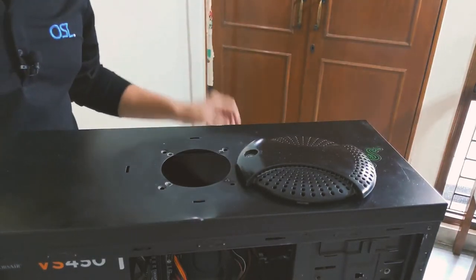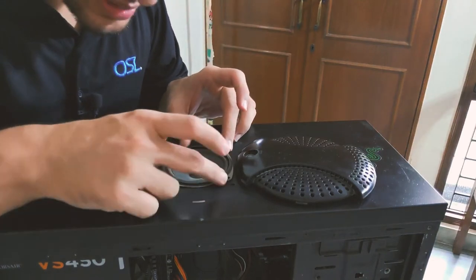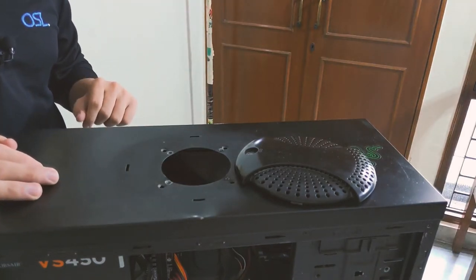We are done with the holes. I'll just put the speaker over the top and see if it aligns. It's probably not made for a speaker — it's probably made for a fan. Yep, it's definitely made for a fan.